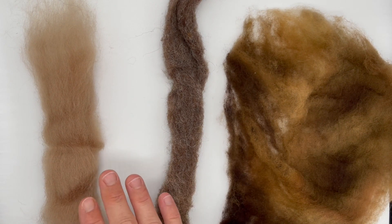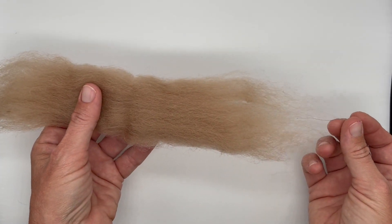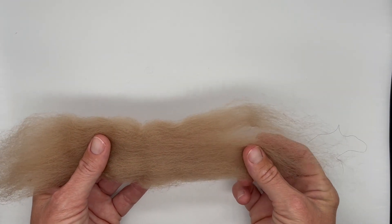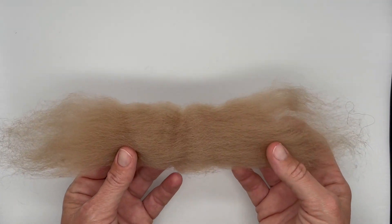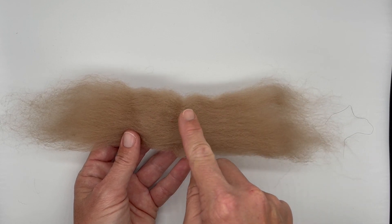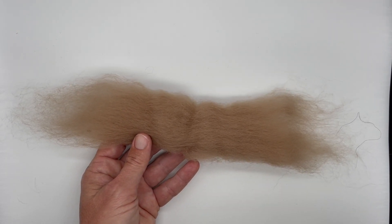True top is combed so that all the fibers are going in the exact same direction. True top is combed by hand and used to make worsted yarn, which is very smooth with very little loft. This here is most likely commercial top — you can see the fibers are all going in the same direction for the most part. Top is great for spinning, but a little bit trickier for felting. It certainly can felt, but it's not your top choice.